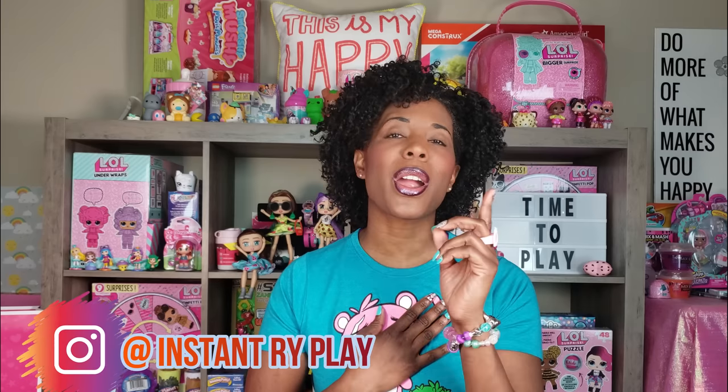Previously, the folks from Yulu sent me some awesome Snapstar dolls and some fashion packs and I unboxed them, as well as a previous video where I got my very first Snapstar doll, Dawn. I'm going to insert a card above so you guys can check those videos out.